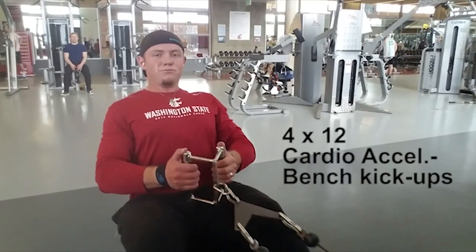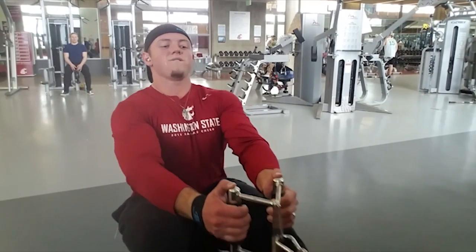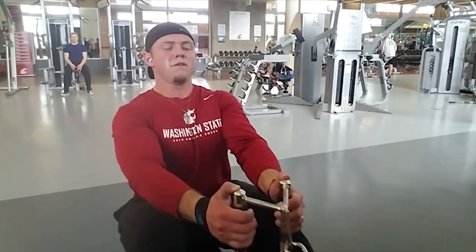You're doing four sets of 12. The next exercise is going to be just the regular neutral grip for the cable rows, close grip. You're doing four sets of 12, and cardio acceleration is bench kick ups, where you start with one foot on the bench, one foot off, and you're alternating jumping for the minute.